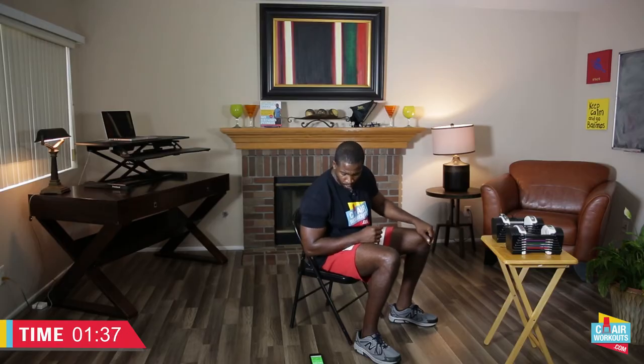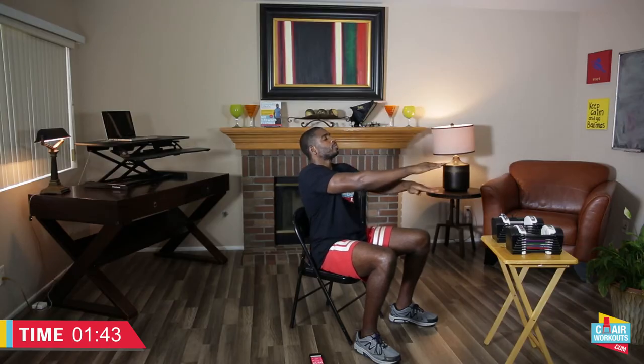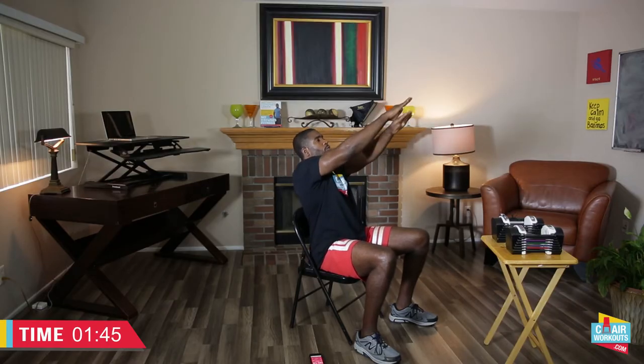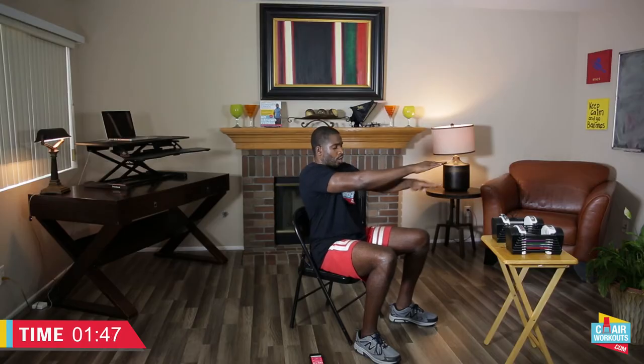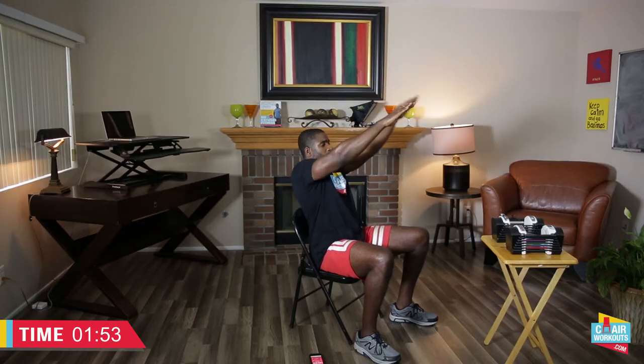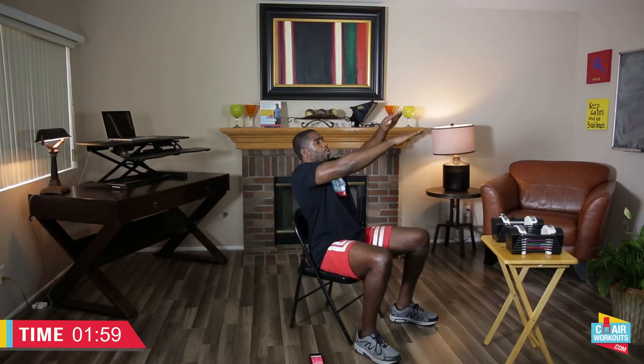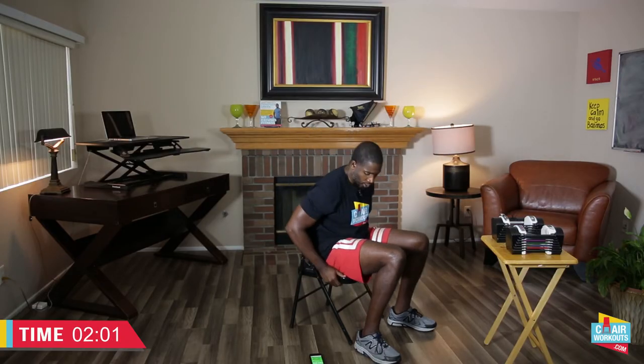Last set, then we're going to go into something different. Here we go in three, two, one. We're going up working the incline, working the center — we're not going all the way down, we'll come back to where we started and back up again.